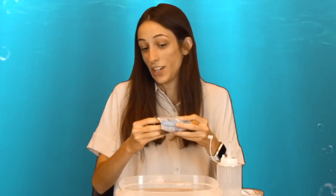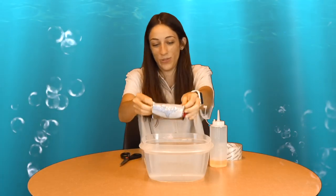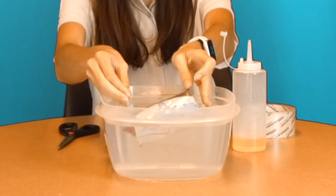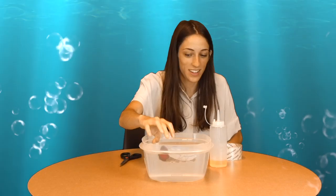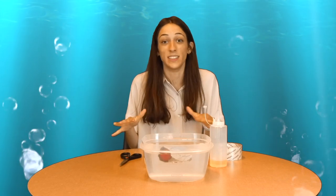Now that it is in our roll, we are going to drop it in the water and predict if it is going to sink or float. I think it is going to float with our oil. Let's see. Yep, it is floating! Awesome. This proves to us that the oil inside sharks' livers allows them to float in the water.